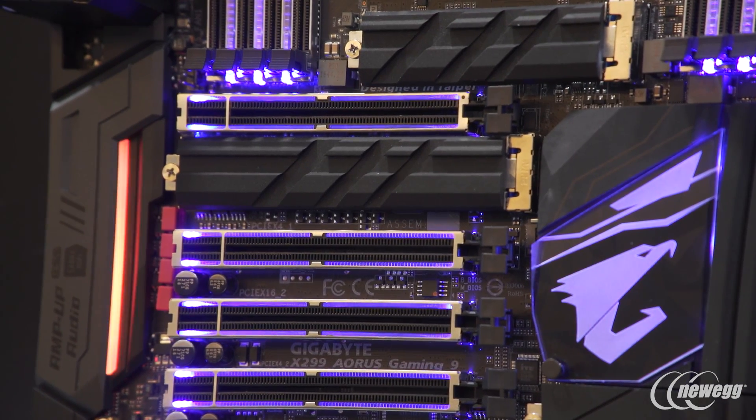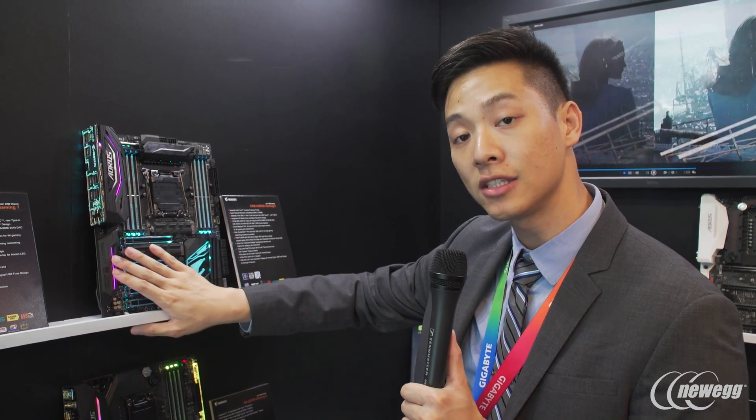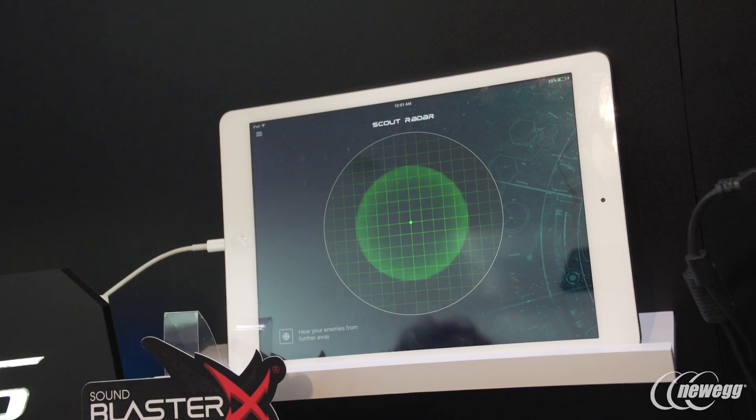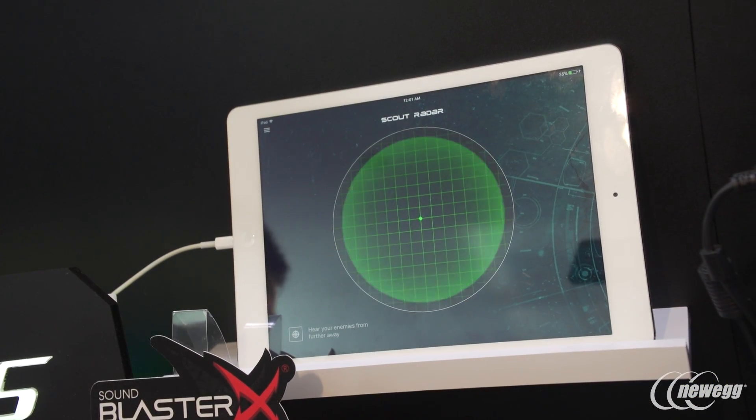We also spent a lot of time on our audio this time around. We're using an ESS codec, which is the top-end audio solution. With ESS, we're using Creative Sound Blaster 720, which includes features like Scout Radar 2.0. Scout Radar 2.0 allows users, while in-game, to see where your enemies are for first-person shooters or any games where you're unable to see around the corner. Those are some of the benefits the X299 Aorus Gaming 9 offers.